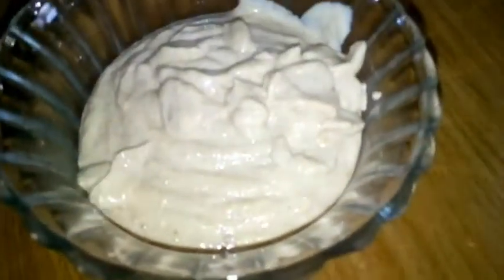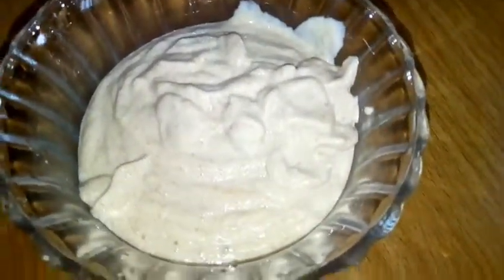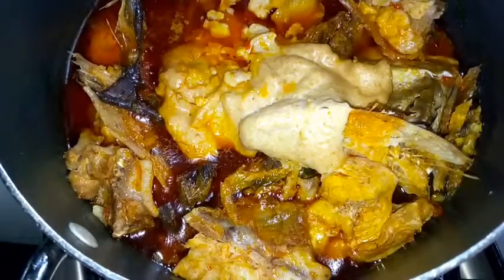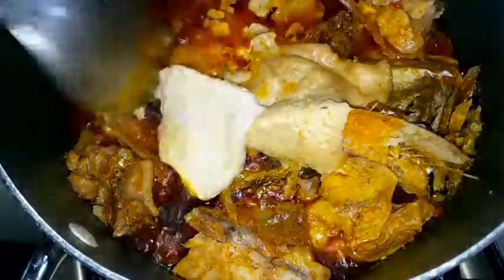Now I'm adding some hot water to my fish and stockfish. Into this bowl I've added my fish, stockfish, and hot water, and I'm going to sprinkle in some salt and allow it to sit while I wait for my chicken to cook. Into this I already have my granite paste, palm oil, and pepper, so I'm just going to stir this together.